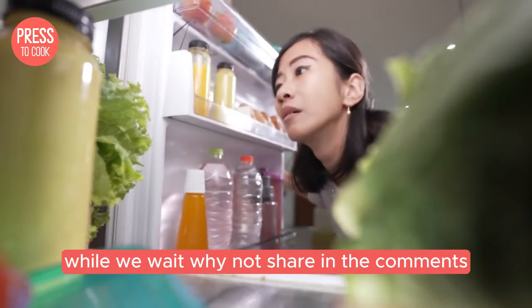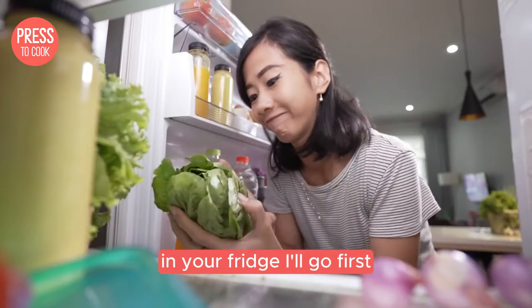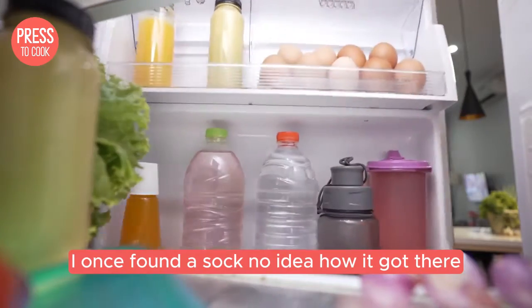While we wait, why not share in the comments what's the weirdest thing you've ever found in your fridge? I'll go first — I once found a sock. No idea how it got there.